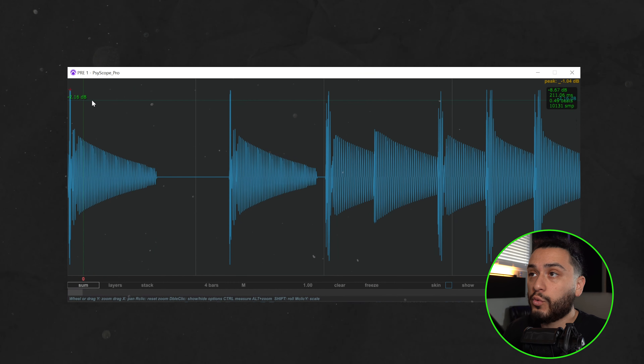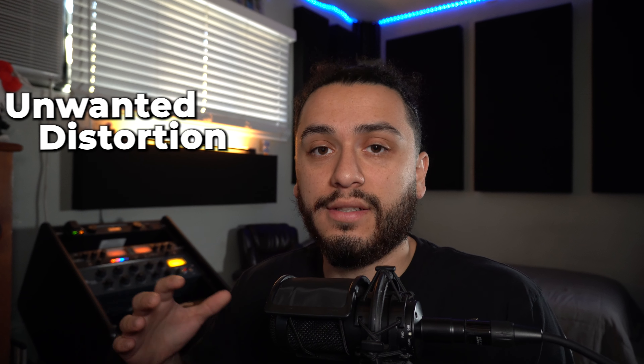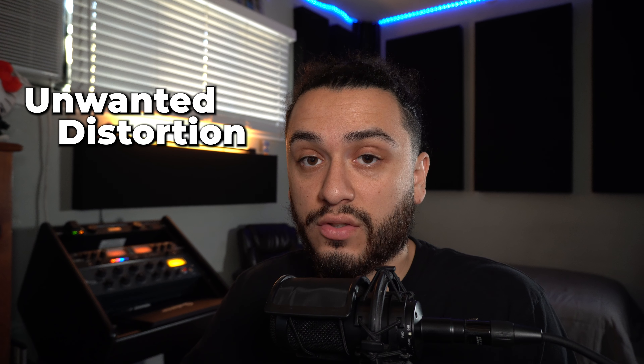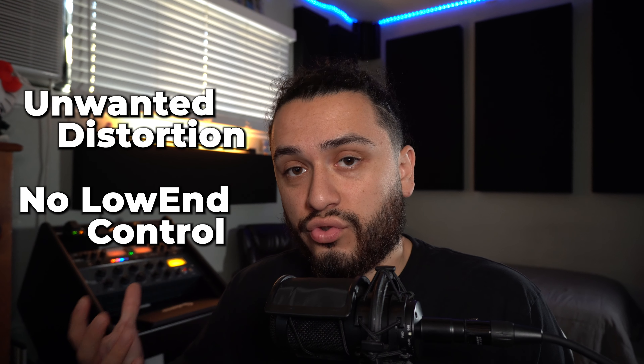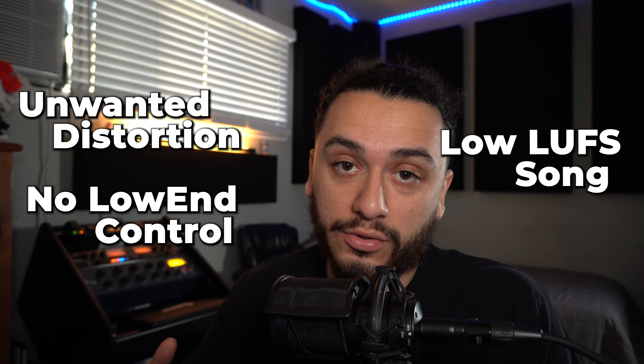The reason why this is something you'd usually want to avoid is that if you have no control over your peak signals, what happens is when you throw compression or limiting on your final mix, these peak signals will be triggering those plugins much easier. And since they're inconsistent throughout your song, you will suffer from unwanted and inconsistent distortion from different sections, a complete lack of low end control, and a lower overall LUFS reading, which will make your mixes sound weak and unprofessional.